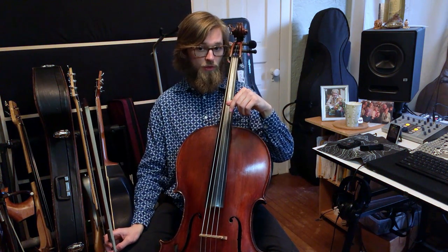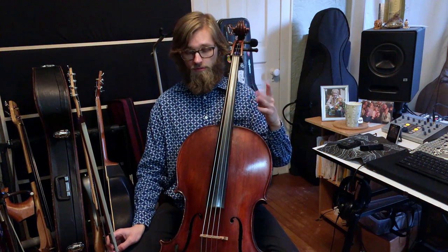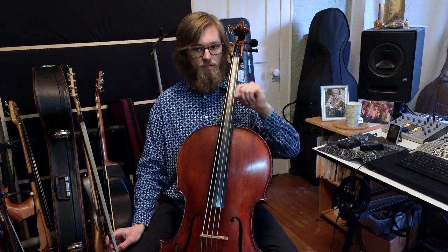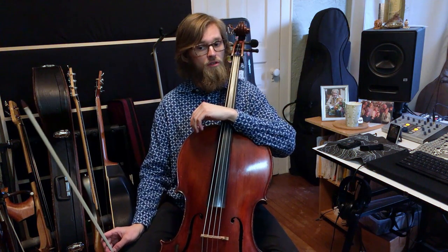The top number is how many beats per measure, the bottom number is what rhythm gets the beat. So we have one two three four five six — let's take this one a little bit slow.